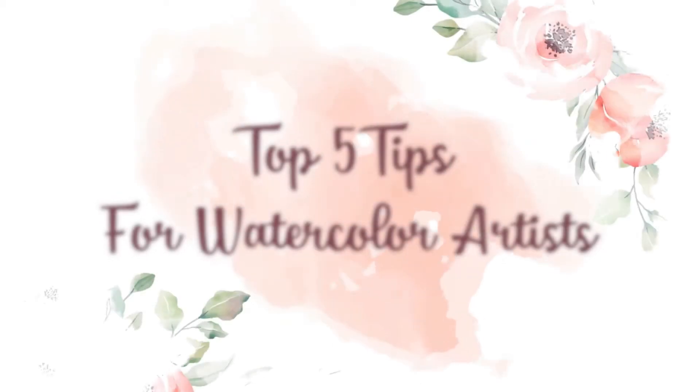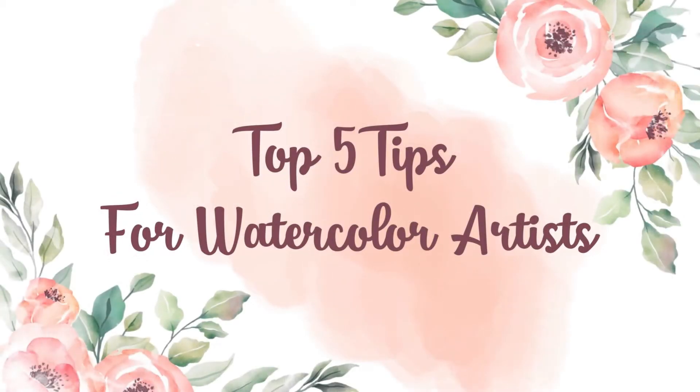Hi everyone, welcome back to the channel. Today we will be talking about five basic tips that anyone who is willing to learn watercolors must know. Also at the end of this video I will be sharing a bonus tip that will completely change your watercolor game, so make sure you watch the video till the very end.